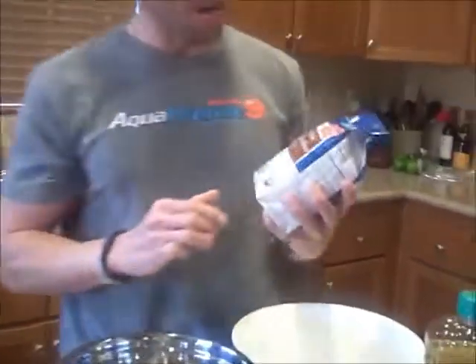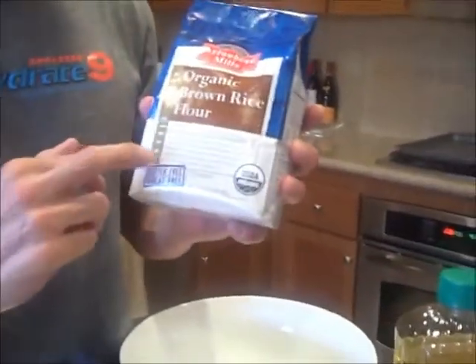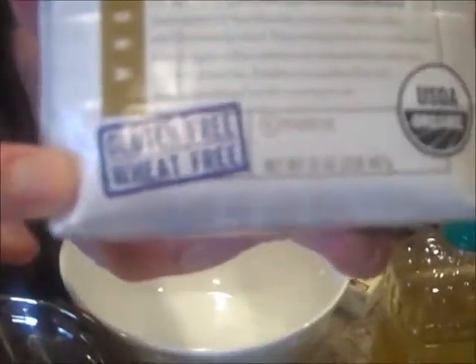Instead of using a whole wheat flour, I'm going to be using an organic brown rice flour, and as you can see right there, it's 100% gluten and wheat free. Just because something says it's wheat free doesn't mean it's gluten free — you've got to be very careful of that.